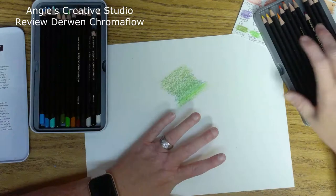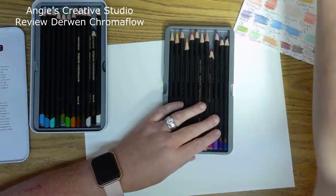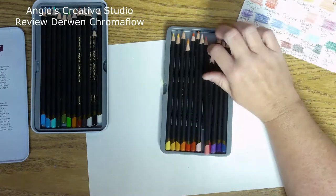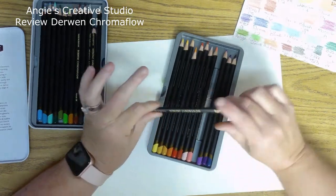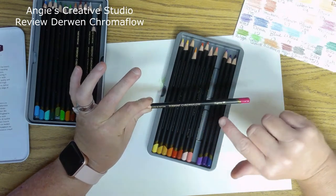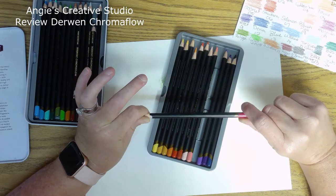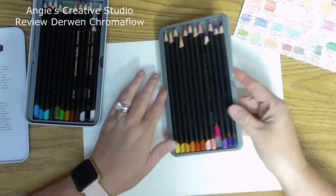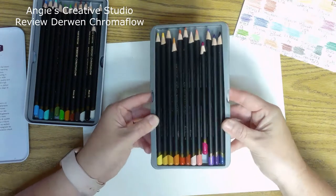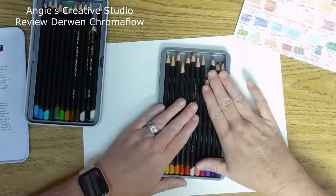I do like that they are bigger than most colored pencils. They do have gold lettering, the name and number on them, and where they are made from. They come in a not-flimsy plastic case, so that's a big help.